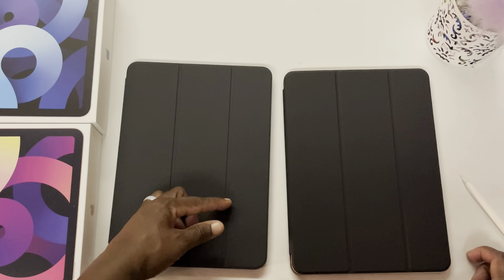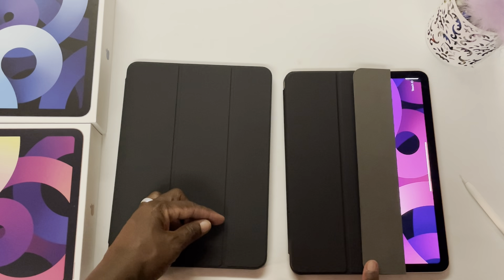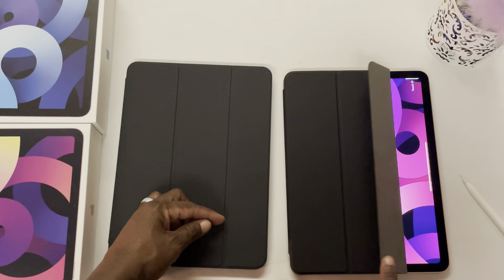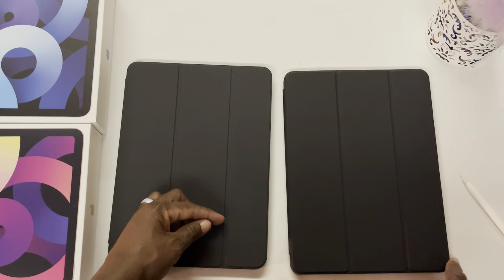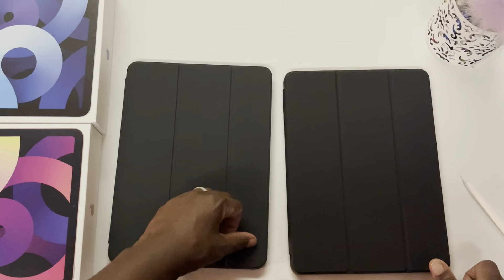You see the Apple one wakes and goes to sleep. The Ztotop wakes and goes to sleep when you close it as well. Wake, sleep — same thing with the Apple case: wake and sleep.